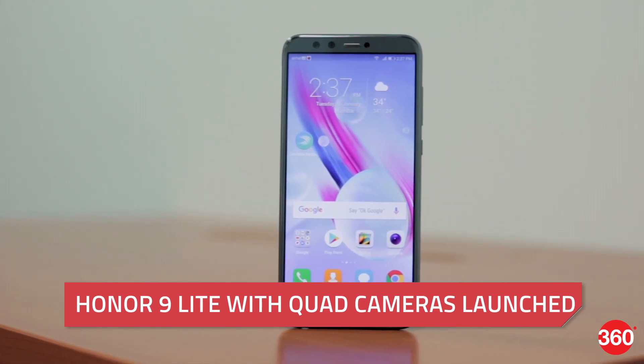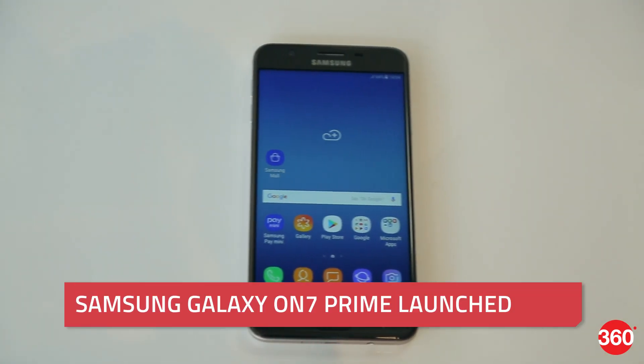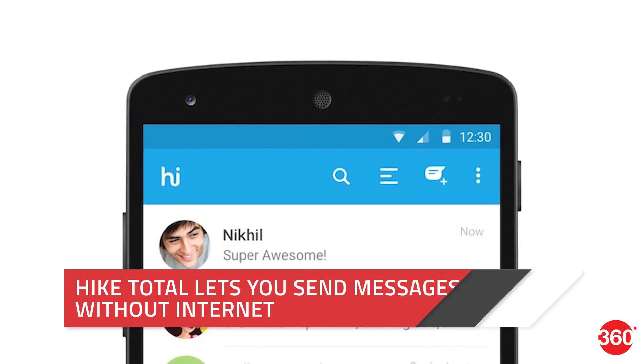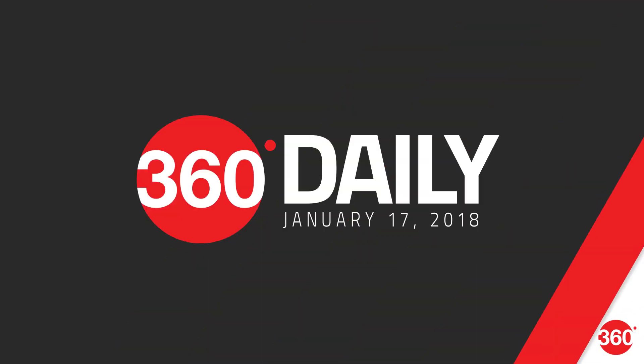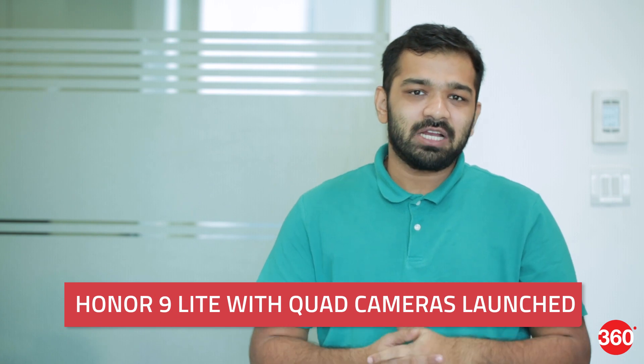Today is January 17 and this is 360 Daily. Honor 9 Lite with quad cameras has been launched, along with Samsung Galaxy ON7 Prime, and Hike Total lets you send messages without internet.